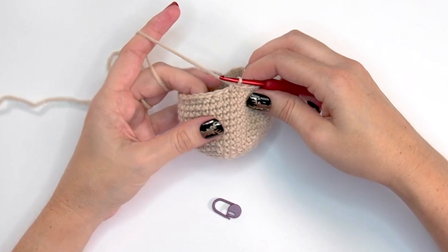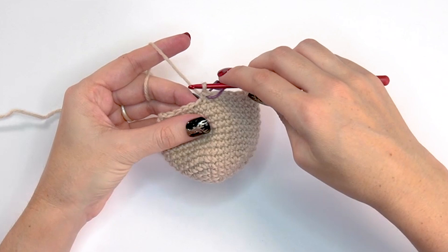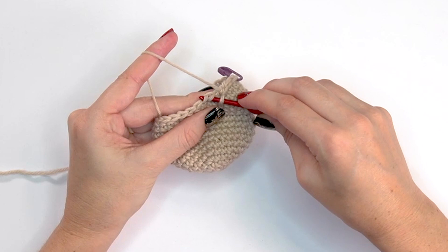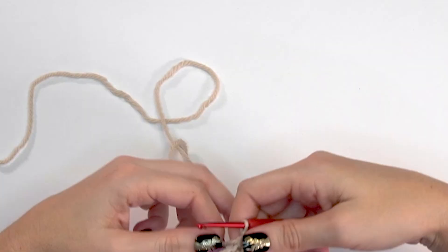For round sixteen, decrease again by single crocheting the first two stitches together, mark that stitch, then single crochet into the next three stitches — repeat around. That's single crochet two-together, then single crochet into the next three. At the end of round sixteen you will have a total of 24 stitches.